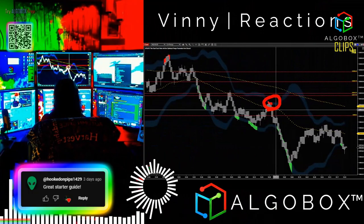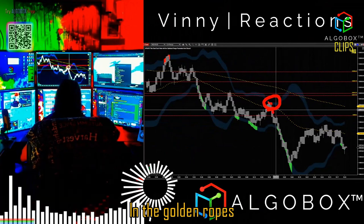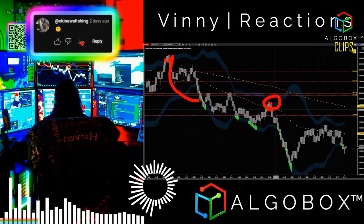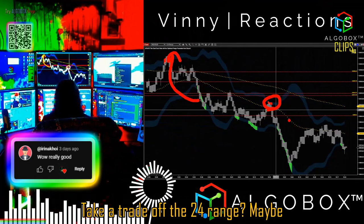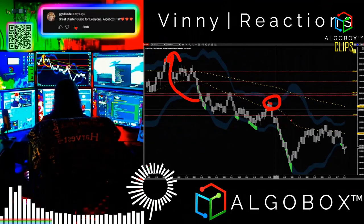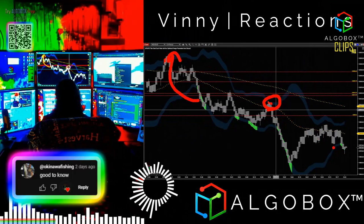Do we have a short opportunity? Yes. Are we in the Golden Ropes? Yes. Can we take an entry off of this? Yes. Do I want to take it off of 24 and take 24 ticks of range? Maybe, maybe not. But remember, each one of these bars is worth 24 ticks. It seems like it's small, but it's not — these are big moves.